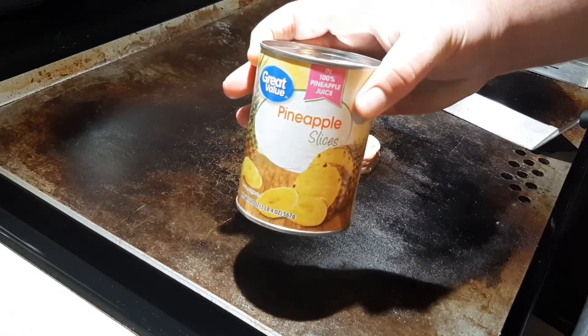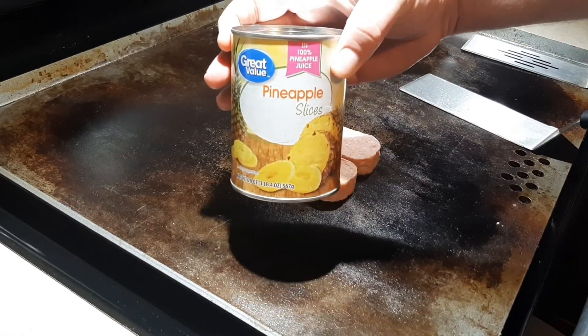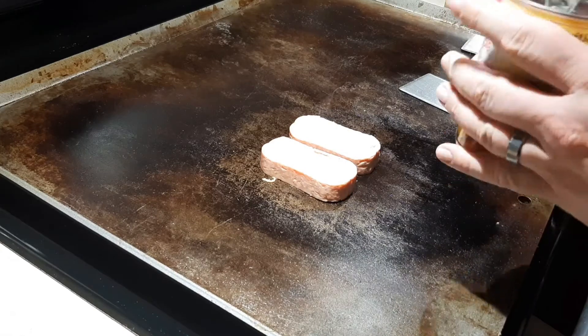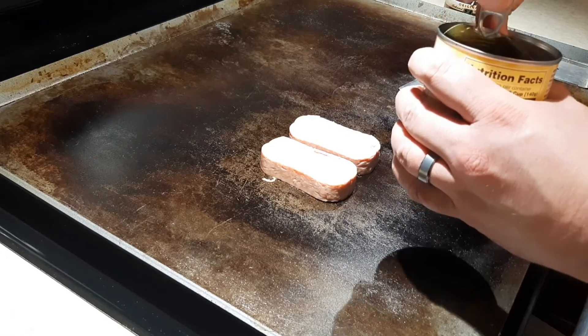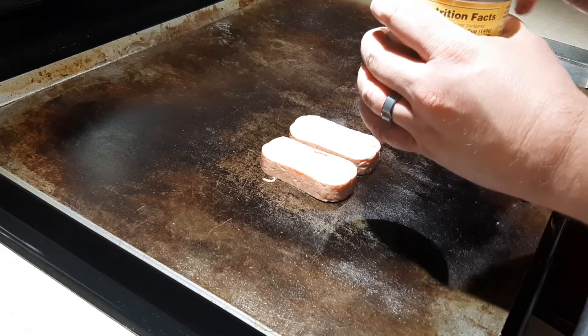Now while those are doing their thing, I have got just a can of pineapple slices and 100% pineapple juice. Obviously if you wanted to deal with cutting and slicing a regular pineapple that would be great, but we're just going to roll with this for an easy option.